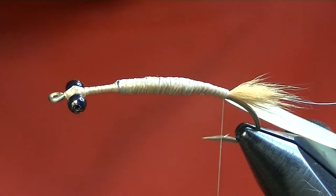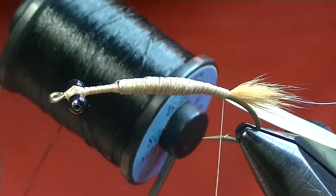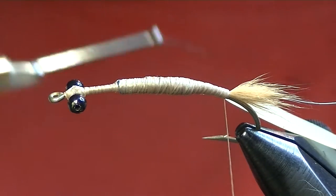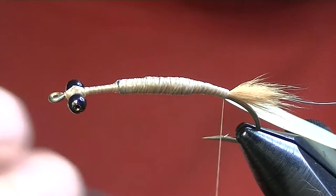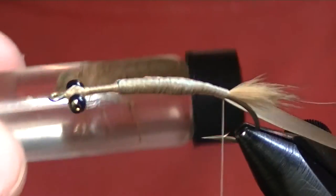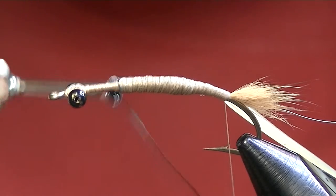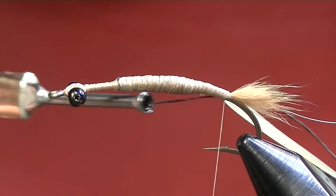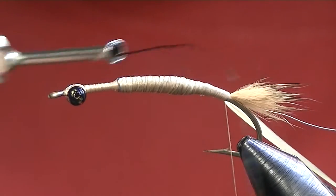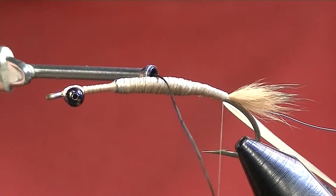Sticking with the theme of building up bulk, I've got some big fly thread. If you can get this in tan it'll be a whole lot easier, but my shop only carries black so that's what I'm stuck with. What we're going to do is build up a bit of a tapered body. Looking at the natural, they've got a really fat section right back in here, it tapers up pretty quick to a fat section, then tapers back down to pretty skinny up front. That's the shape I want to accomplish — it'll be a little harder with black thread but I'm going to try for sort of an almond shape.